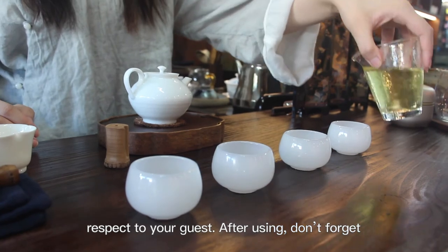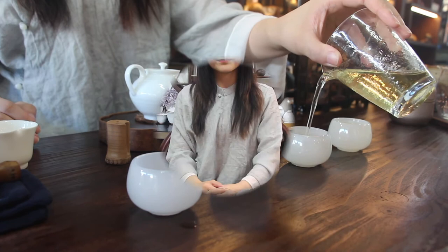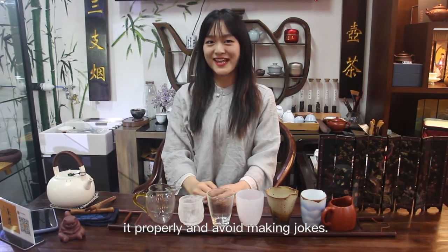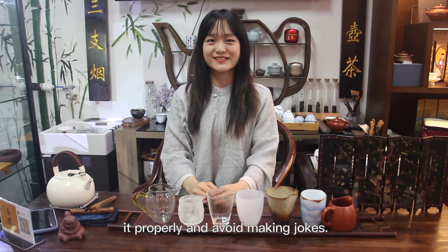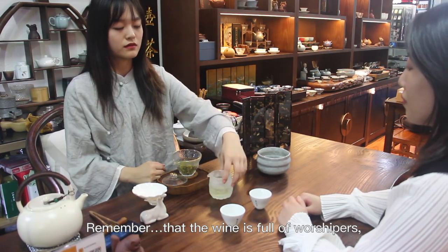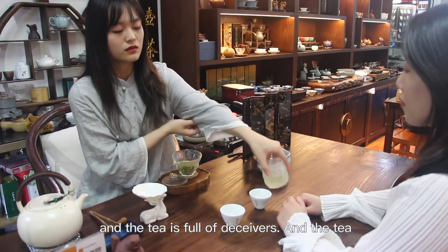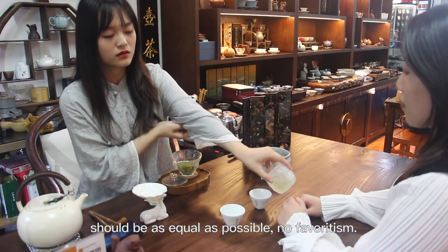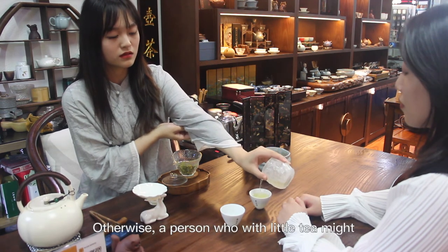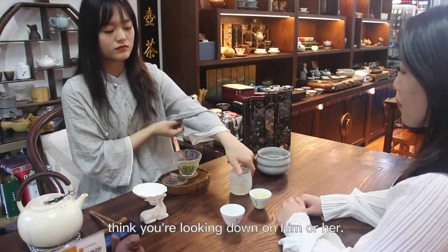After using, don't forget to clean it or it will leave stains inside the fairness jug. There are three tips to help you serve properly and avoid mistakes. Remember: wine cups should be full and tea cups should be equal. The tea should be distributed as equally as possible with no favoritism. Otherwise, a person who receives less tea might think you are looking down on them.